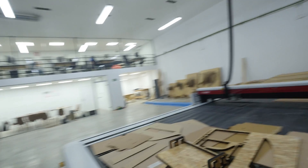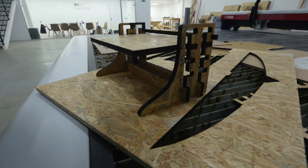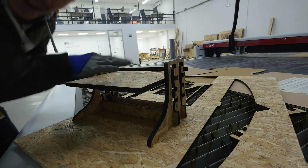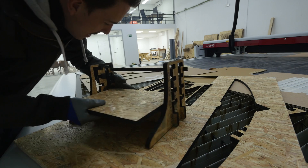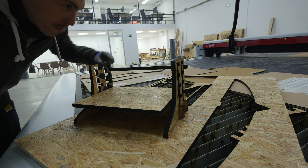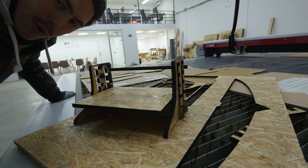I'm going to call this successful because look how sturdy this bad boy is. That is going nowhere. You can have it any height you want by just sliding it out, going to a different level, and sliding it back in. That's not going anywhere. In fact, I don't even think I need this support here. Let's go put this upstairs and put one of the screens on it to see how good it looks.